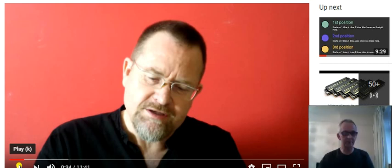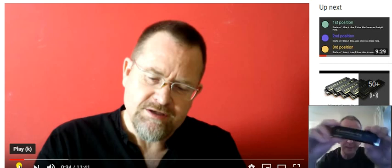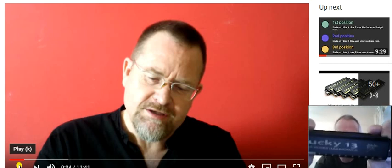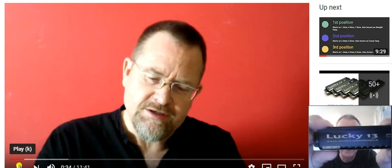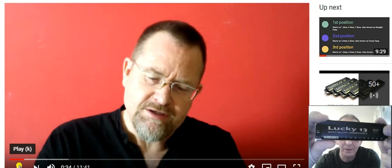So here's the harmonica itself, I'll just talk you through it. The cover plate, as you can see, has got Lucky 13 written on it and Brendan's signature there. So you might say it's a signature harmonica.